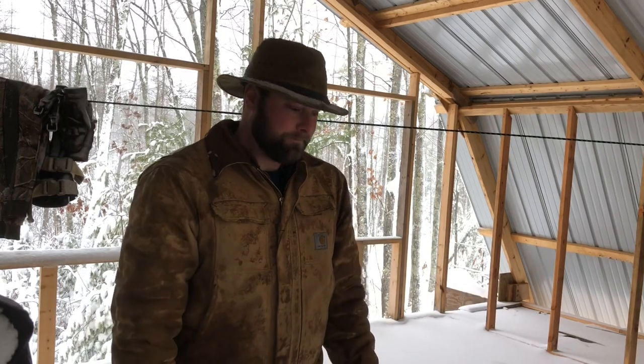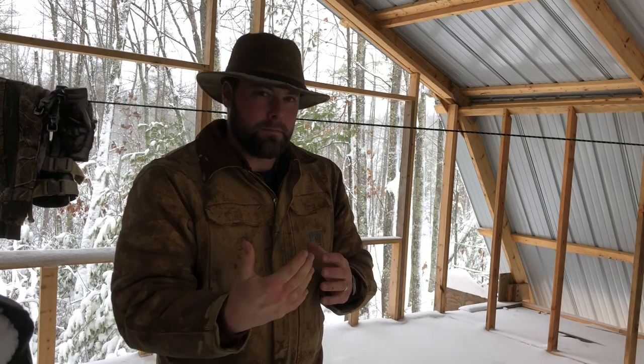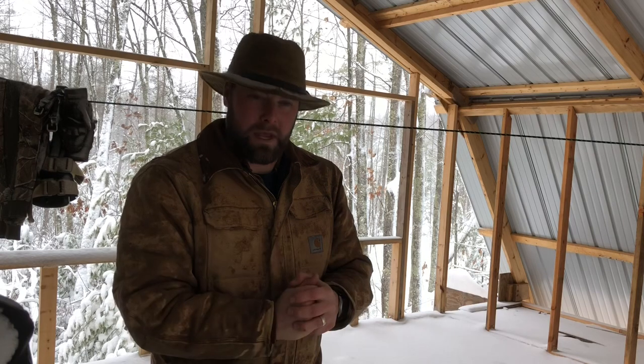I hunt about 30 or 40 times a year and we're in northern Wisconsin, so this is as cold as it gets for whitetail hunting. I never wear two pairs of socks. I think that constricts your feet too much and it makes my feet cold, so that hasn't worked for me.